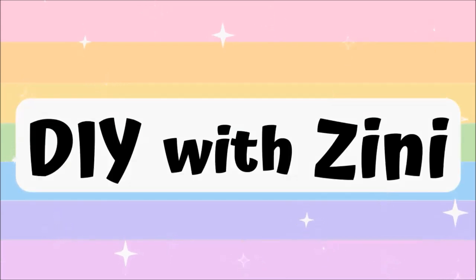Hello and Namaste everyone! Welcome to my channel DIY with Zinni. I post crafty DIY videos here, so if you like creating stuff on your own then consider subscribing.